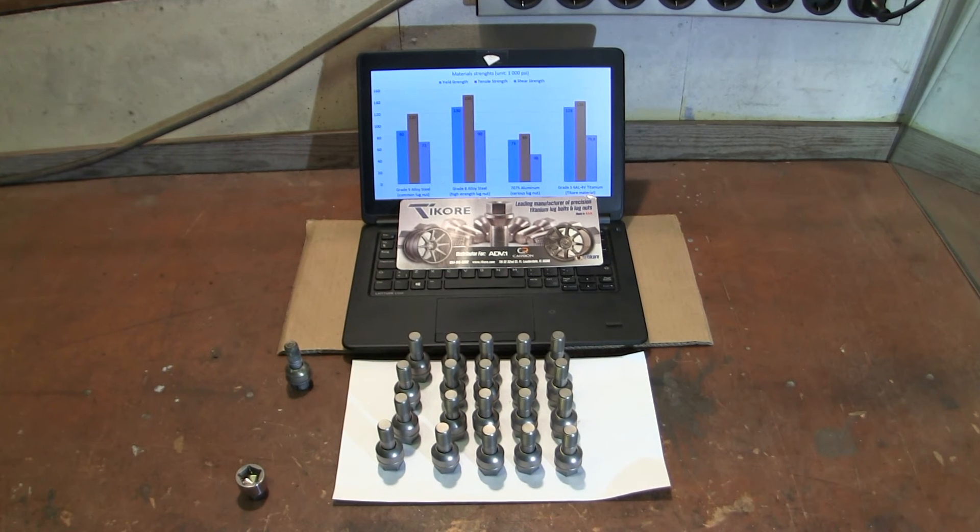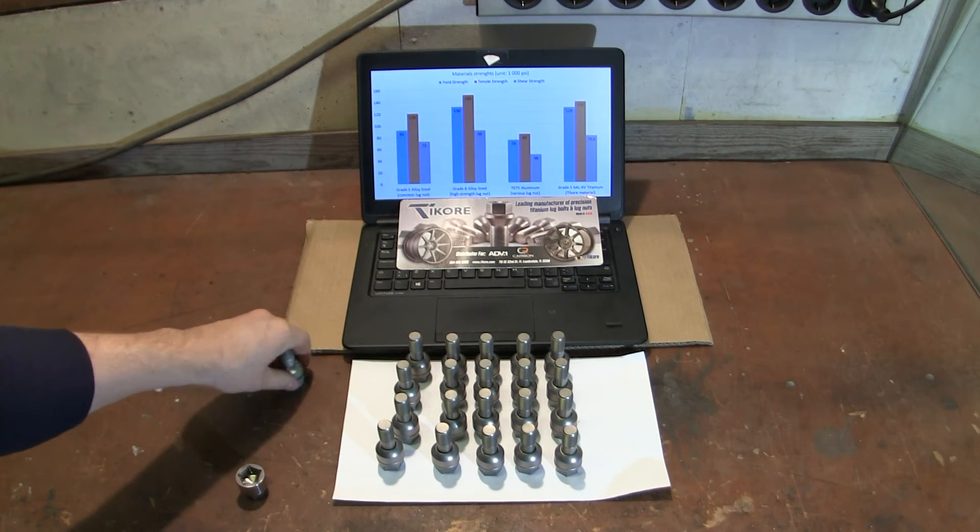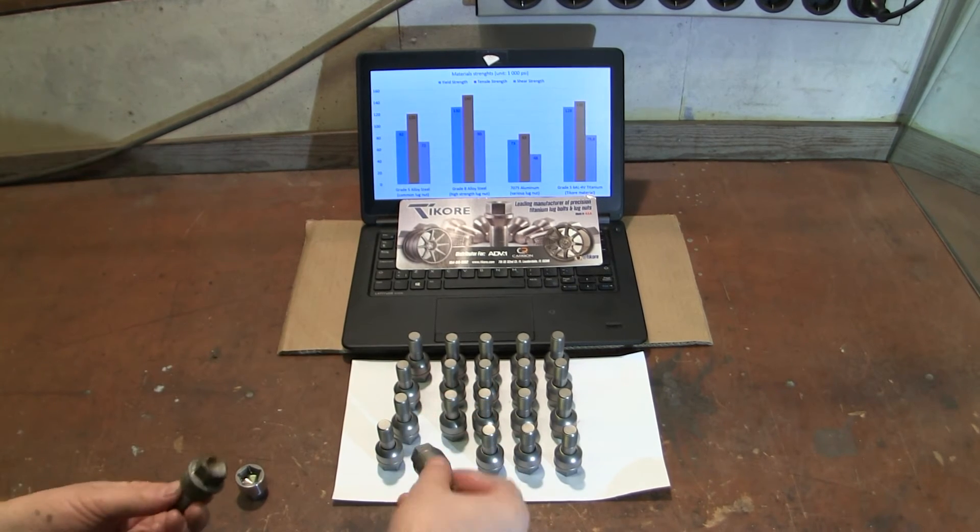The major benefit is of course weight. This set weighs half a kilo less than the stock set, and also corrosion resistance.